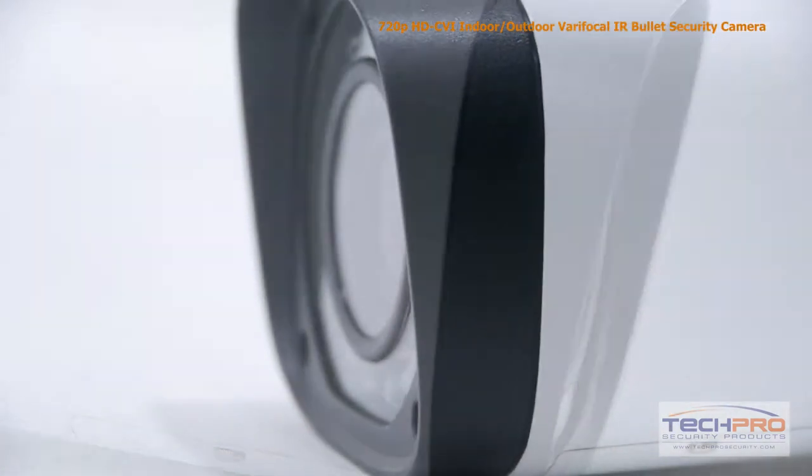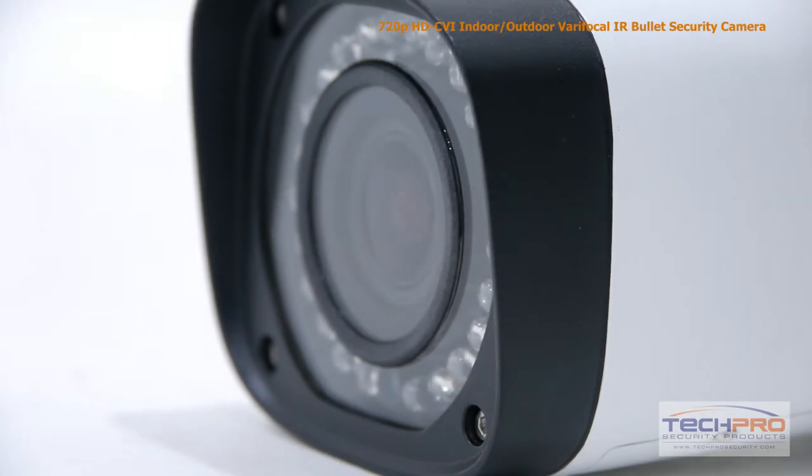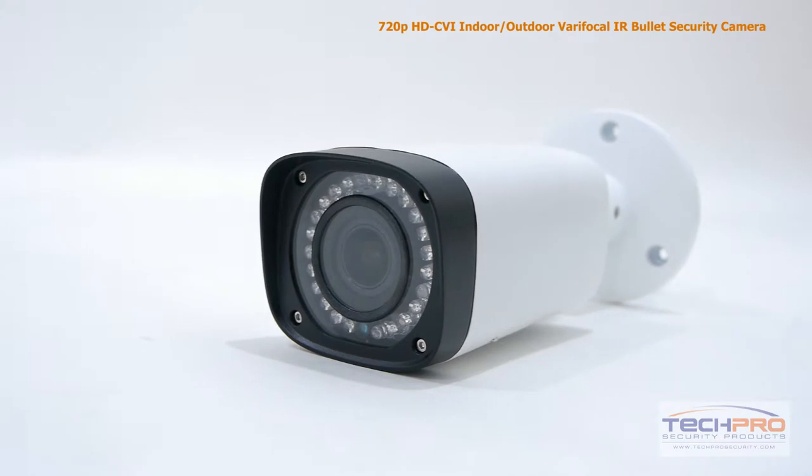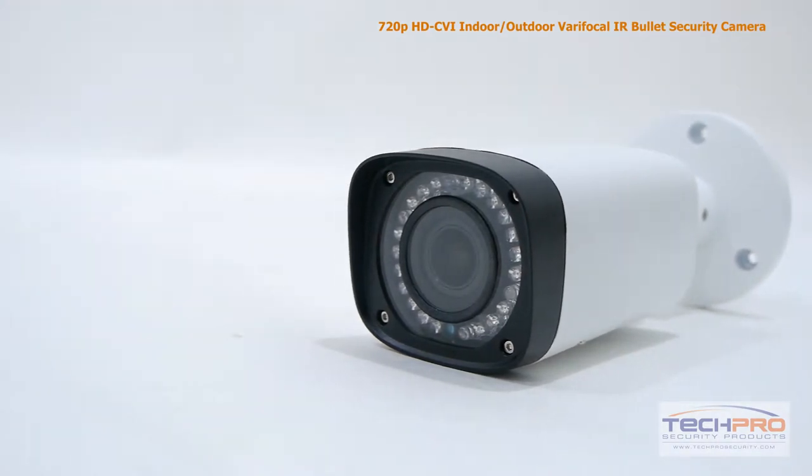The 720p bullet camera has a 2.7mm to 12mm manual zoom lens, allowing you to choose between a wide or narrow field of view. At night, this camera can see clearly up to 100 feet in complete darkness.